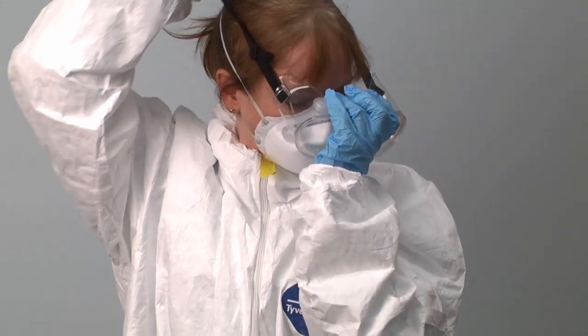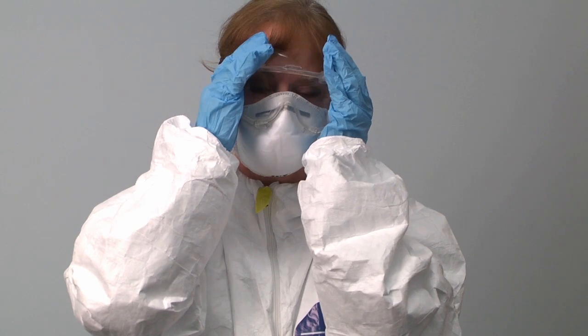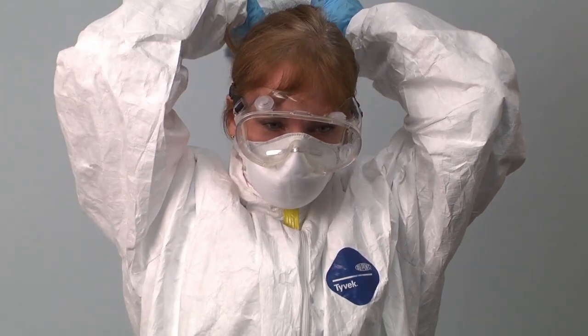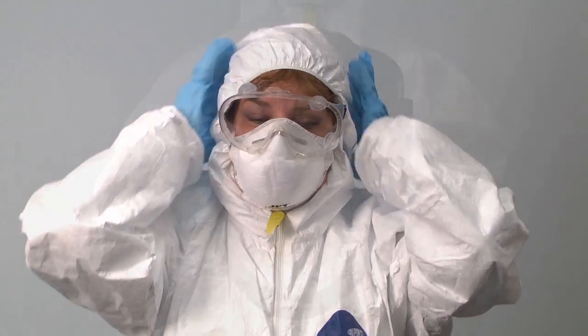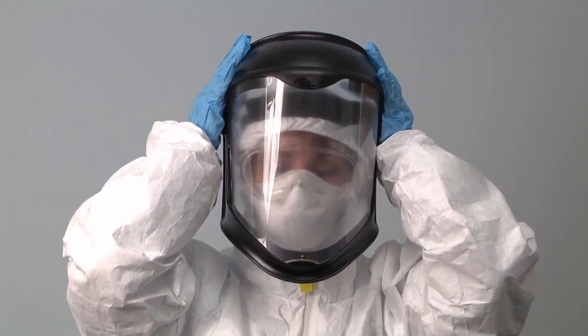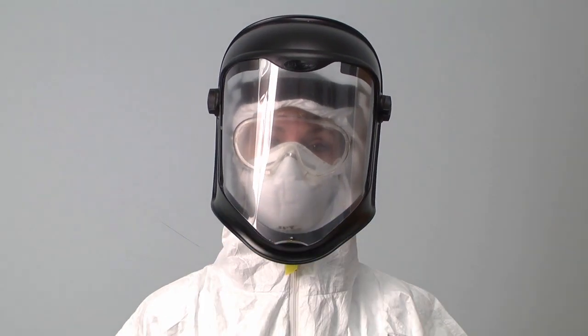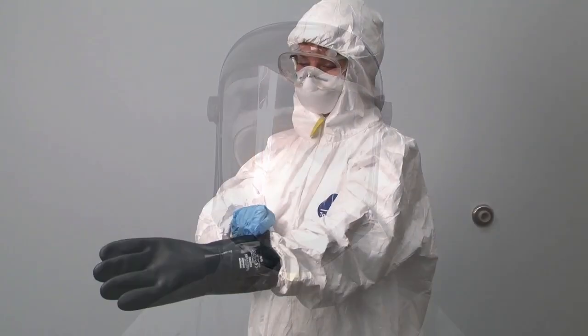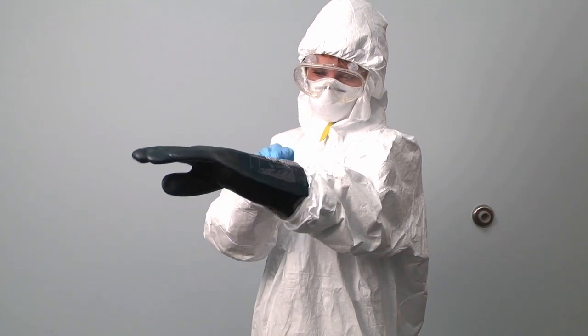Next, use indirect vented goggles for the first layer of protection. Don the goggles, then pull the suit's hood over your head. We are using the adjustable Uvex bionic shield to protect against airborne debris. Notice how it fits over the goggles and respirator. Check for visibility.